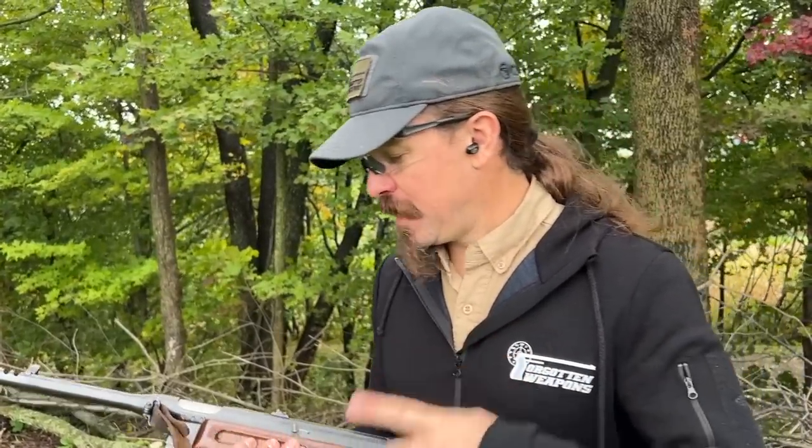It's kind of funny — we're filming a couple of different videos out here today. Before I was shooting this, I was shooting some really high rate of fire Russian stuff. So I pick this up and I'm like, alright, here we go! And it's actually slow and pleasant and controlled.